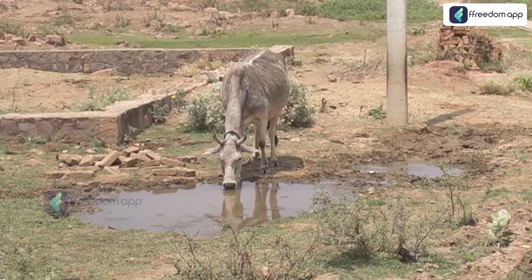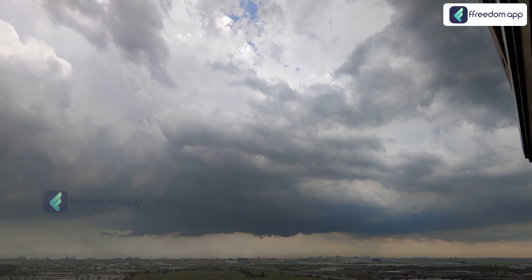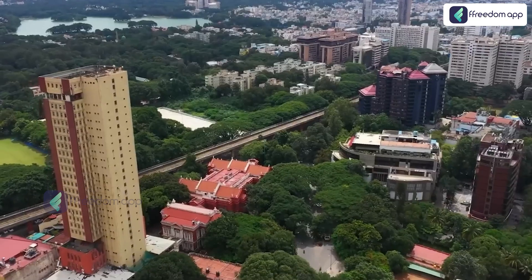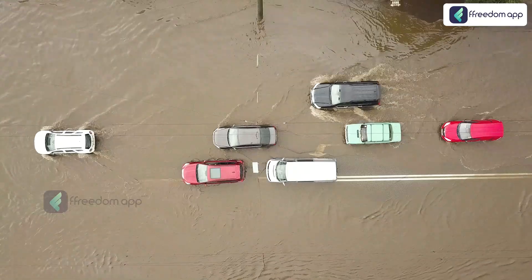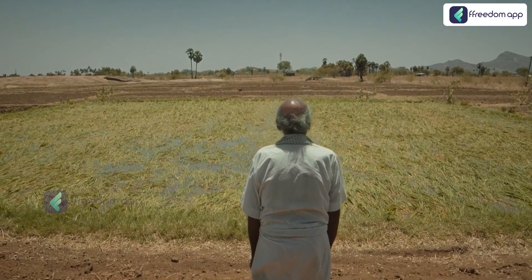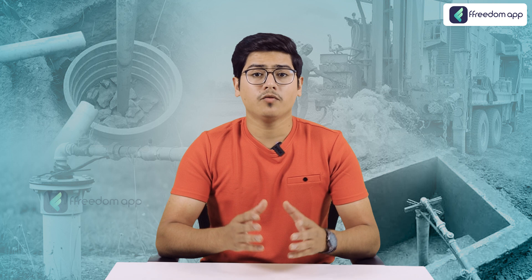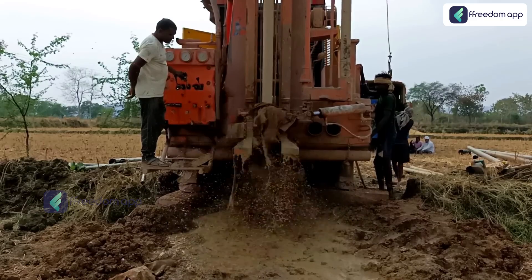This paints a grim picture not just for city dwellers but also for farmers who rely on groundwater to irrigate their crops. Without water, crops wither and farmers are left waiting for rain. Even when rainfall does come, it's often not enough to replenish groundwater levels, because many urban areas have paved over natural recharge zones with concrete, while rural areas suffer from deforestation and soil erosion. When water can't seep into the ground, it can't replenish the groundwater — and without groundwater, borewells run dry. The key solution is borewell recharge: a process that allows rainwater and runoff to seep back into the ground and refill depleted aquifers.